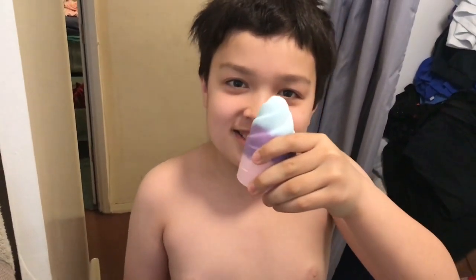What's up, Goopsters? So, I'm going to be doing a bath bomb video, except — dun dun dun — it's giant. So, let's get started.